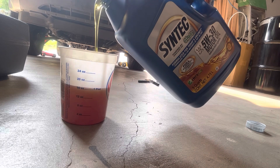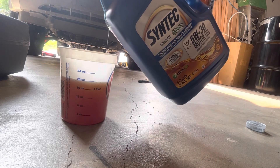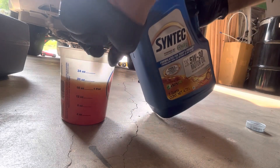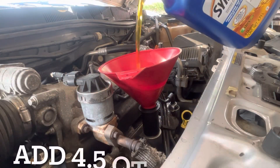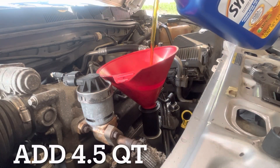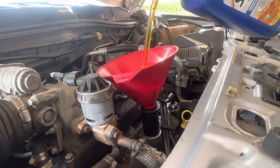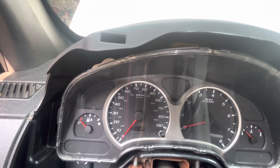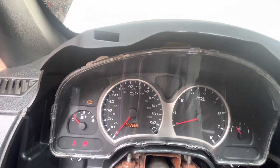16 ounces is half a quart — take four more, just in case, to build it up. Put in about 4.5 quarts total. Take the can, turn it around — one, two, three — and that's it.